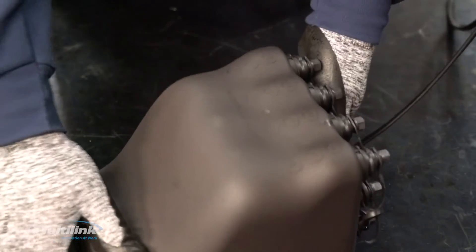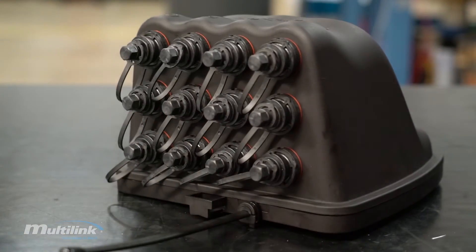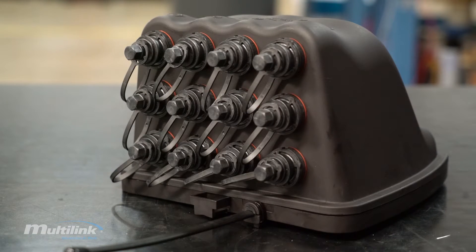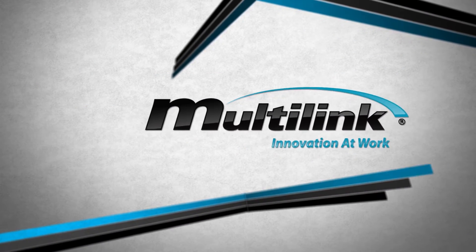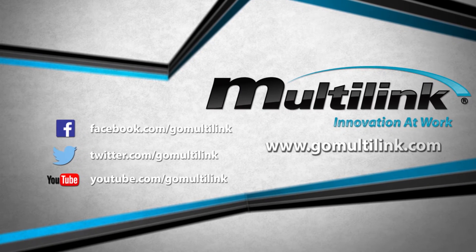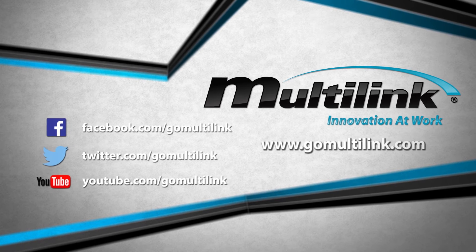Before installing the FiberTap Plus into the field, visually inspect to make sure the enclosure is sealed and can withstand the elements that may occur. Your FiberTap Plus installation is now complete. For any other installation instructions or product guides, please visit MultiLink's website for additional information.